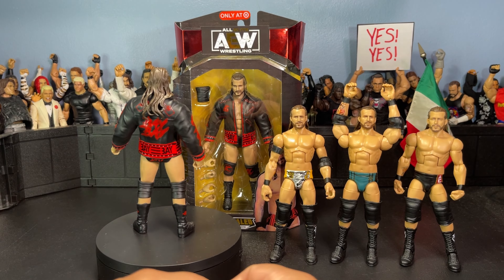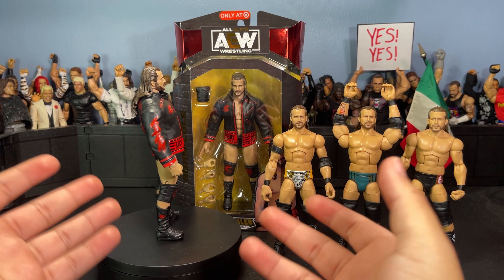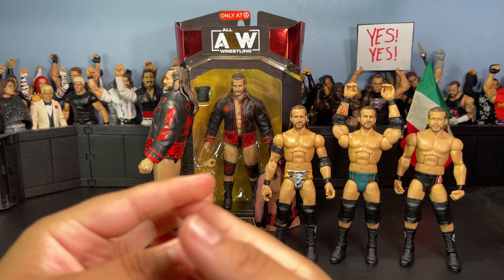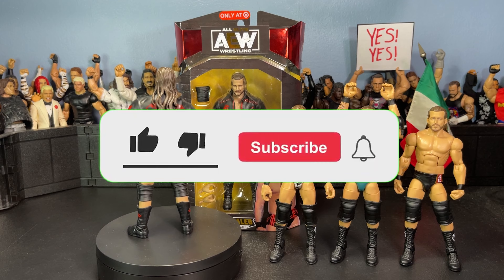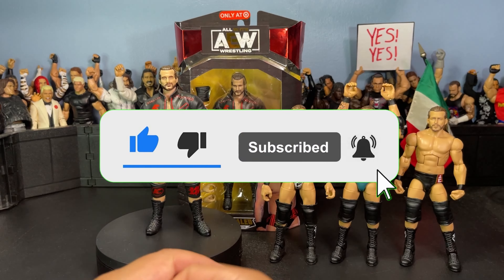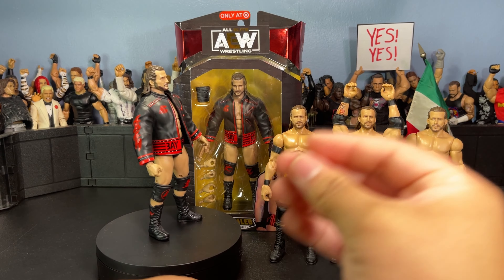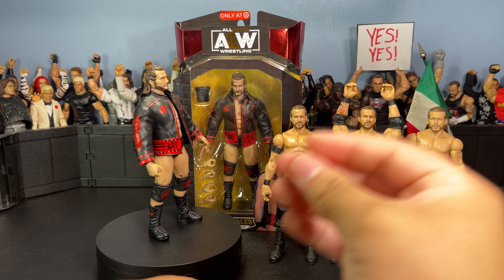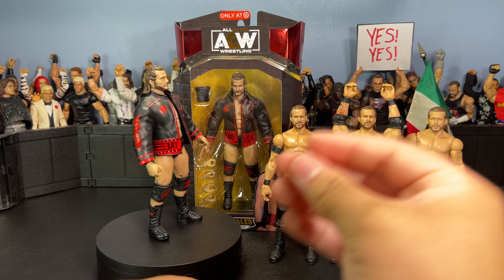That's gonna be it for today's video. Overall, pretty disappointing figure. There are some flaws I could fix — maybe I will eventually work on this figure, but for now I'm just leaving it displayed with the jacket. Pretty bad figure, I'm not gonna lie. If you're wondering whether you should pick this up or not, I'd say probably not — unless you're a big Adam Cole fan like me. That's why I decided to pick them up. Make sure to drop a like, comment, subscribe, and turn on post notifications if you enjoyed this. Keep an eye out for the next video, which should be a mail call, and I'll probably have a review up on the Ultimate Edition Eddie Guerrero and Rey Mysterio soon. Peace!